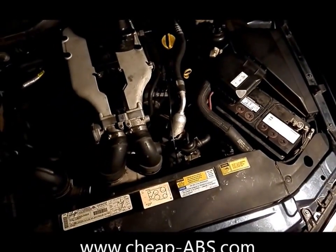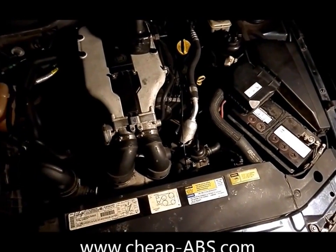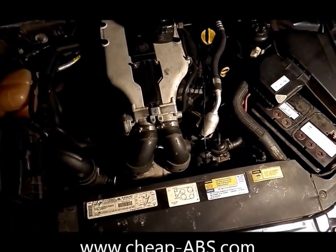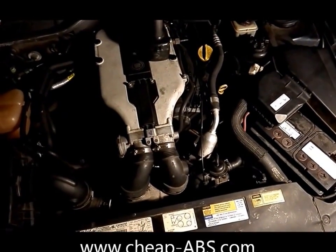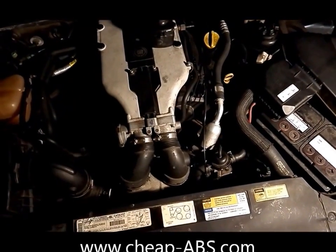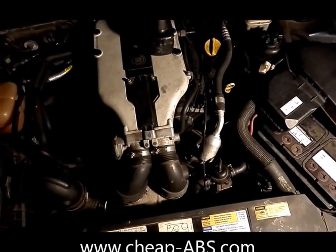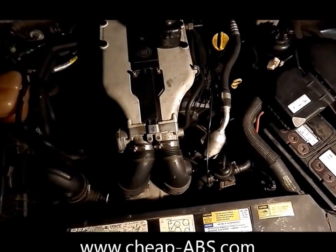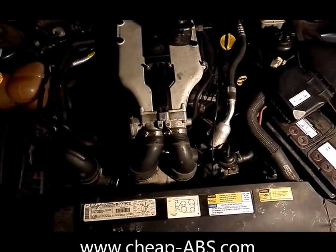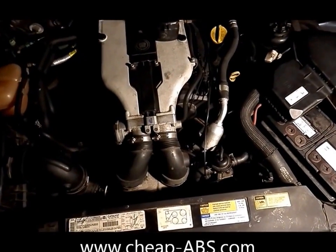This is Matt with Jeep ABS and I'm going to show you how to remove an anti-lock brake control module from a Cadillac Catera. If you've got an ABS light coming on your Catera, very possibly the control module has gone bad. It's a very common problem on these cars and very expensive to fix, but fortunately there's a way to repair the module. That's what my company specializes in — CheapABS.com. All you have to do is remove the module, send it to us, we fix it, and you reinstall it. I'm going to show you in this video how to remove the module.